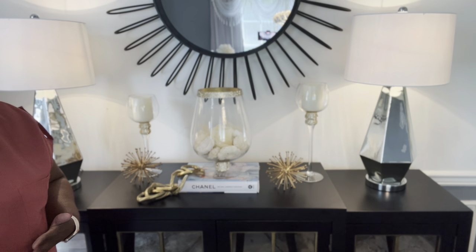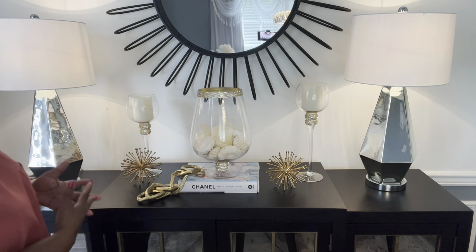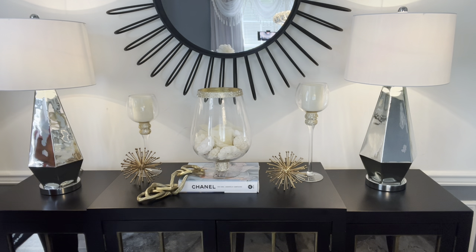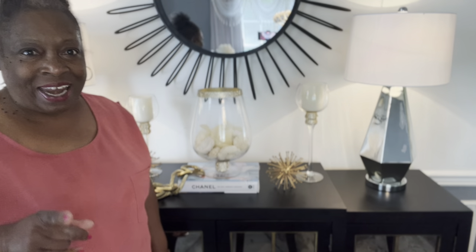Let me know what you think about the four credenza looks. If you would, hit like, subscribe, and leave me a comment about what you think. This is Emma, and I will be seeing you in my next video.